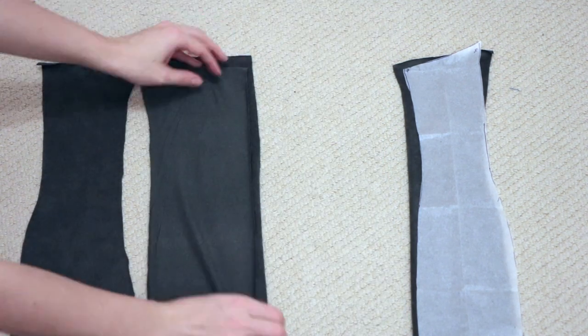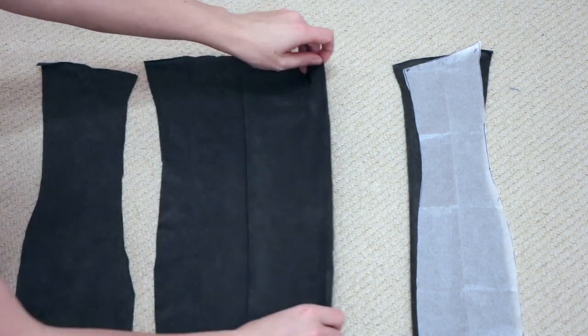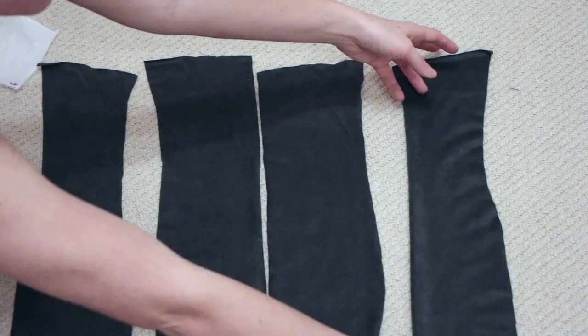Moving on to the back, stitch the back center pieces together, then stitch the side pieces to the center one as well.